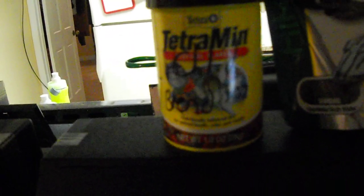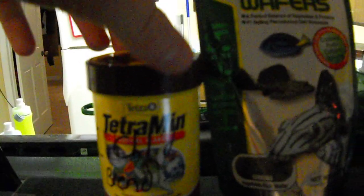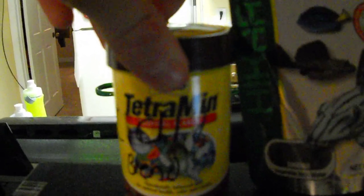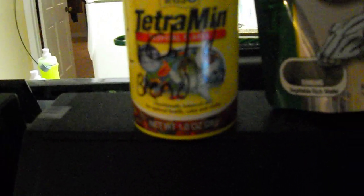First off, this is not tropical flakes. This is a special blend of spirulina, which is very good for African cichlids. It has protein in it, but it's a different form of protein — I'm not going to BS you like I know exactly what kind it is.